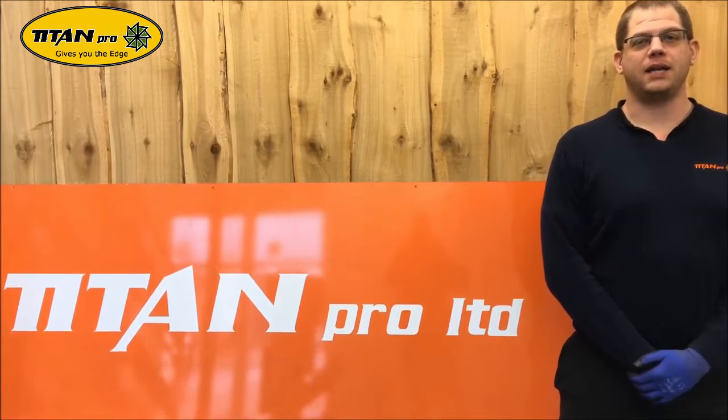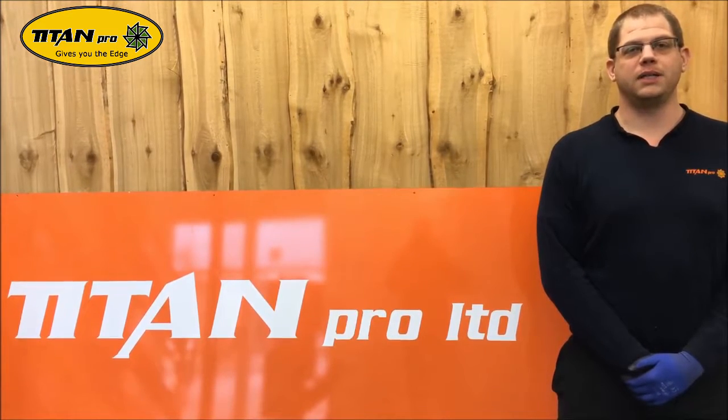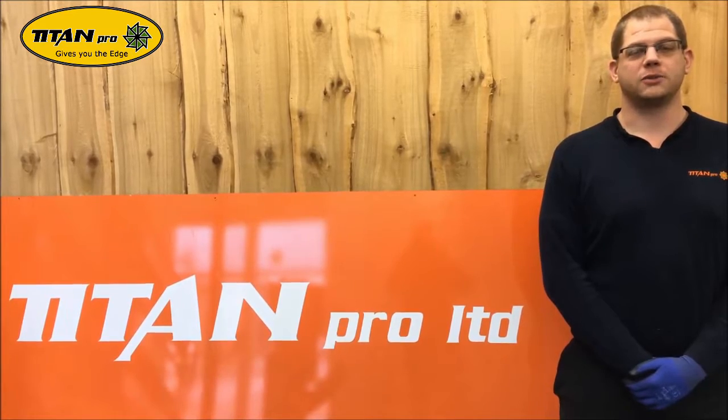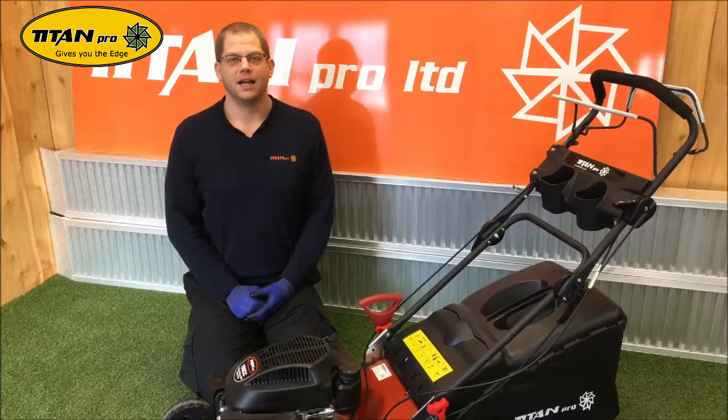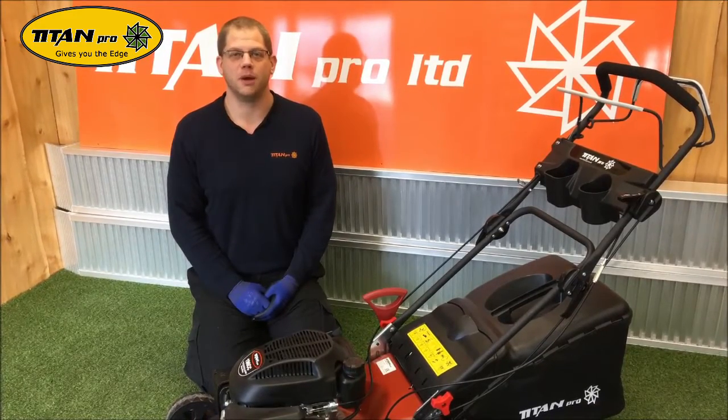Welcome to our series of how to maintain your Titan Pro garden machinery. Before carrying out any work, please ensure the engine is switched off and the spark plug is disconnected. Today we're going to do a spark plug and air filter change on a Titan Pro 21 inch mower.